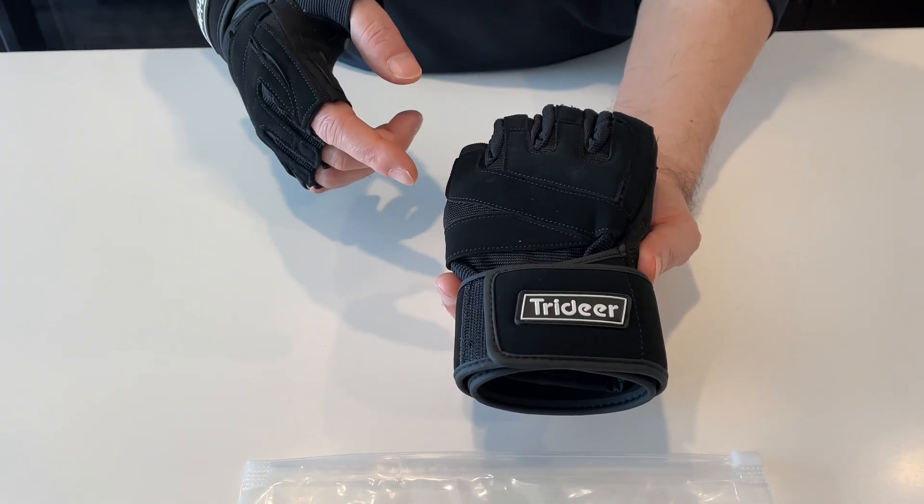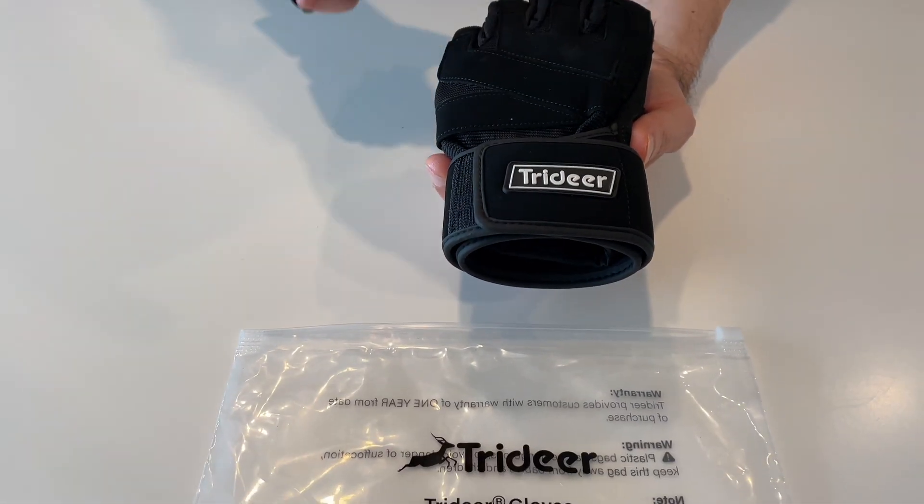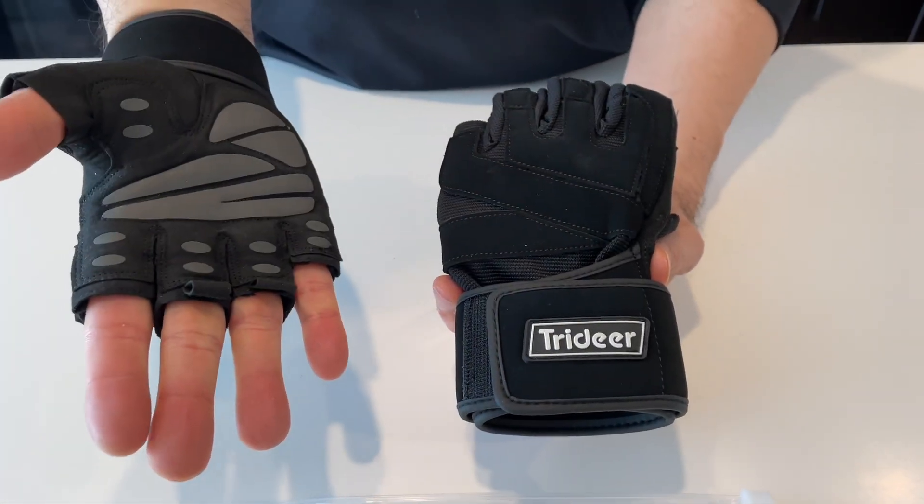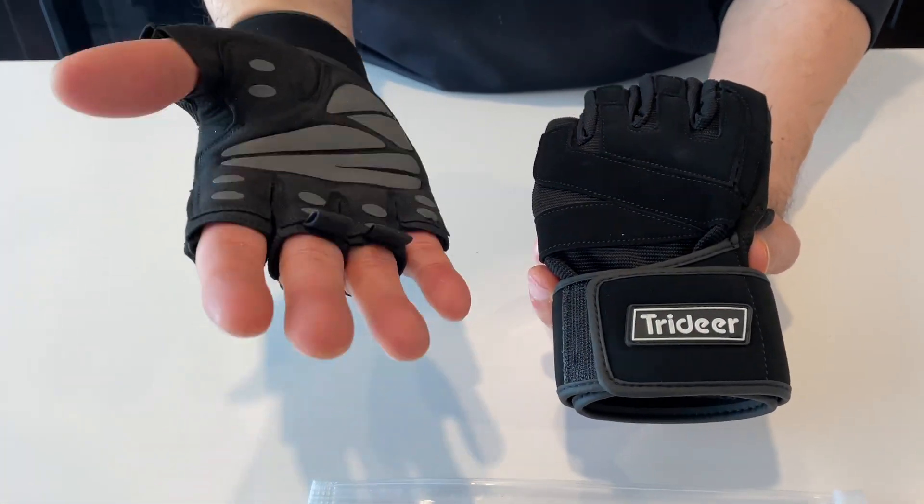Hi everybody. I want to review a new pair of workout gloves that I just got. They are from Trideer — these are the Trideer padded workout gloves.